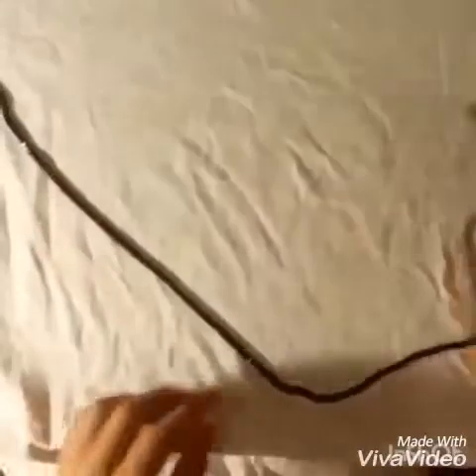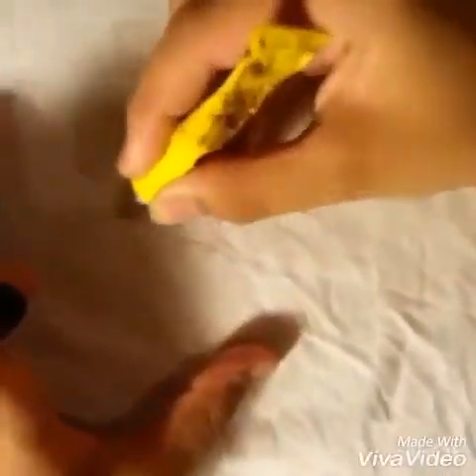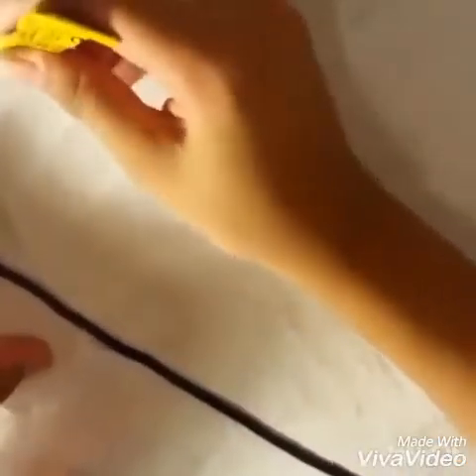It looks like this. I'm going to use this shirt to make the outline with UHU. The part is done.